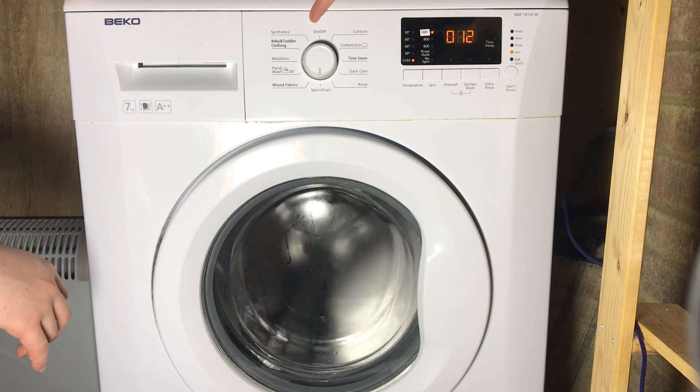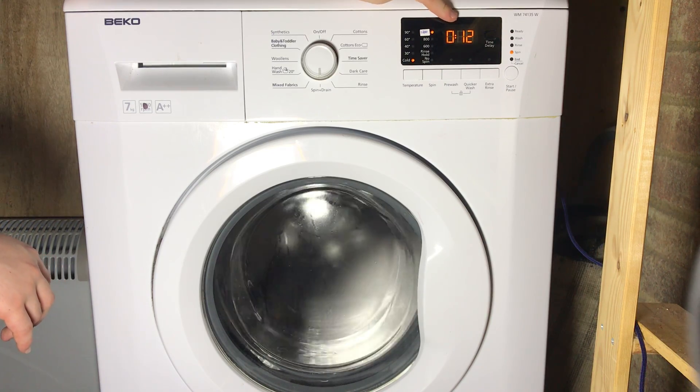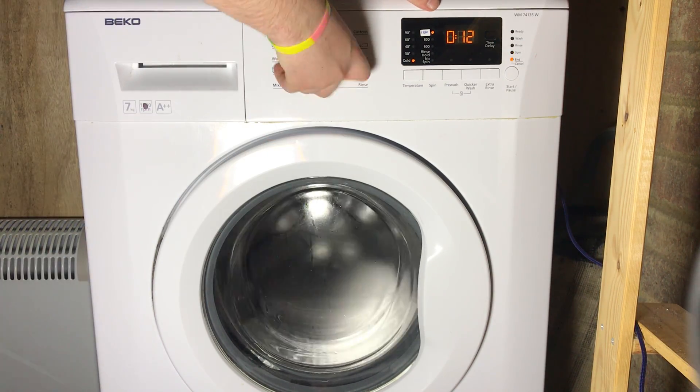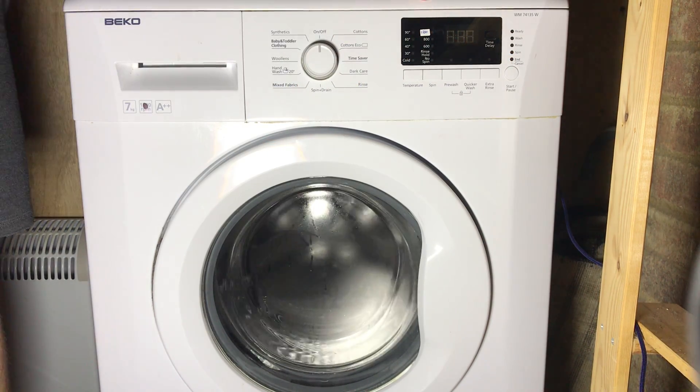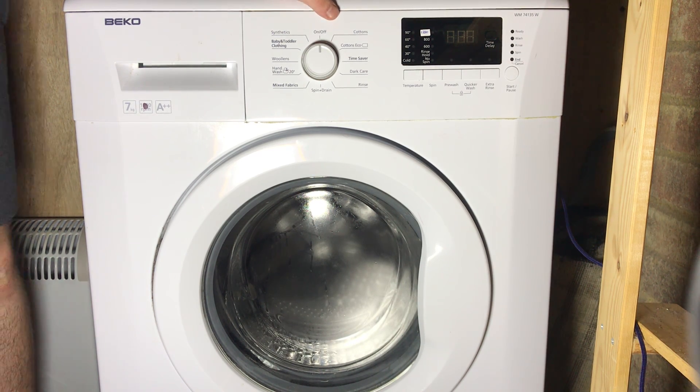Same with the service mode: even if you don't run it all the way through, as soon as you see that error message, you would have cleared it by default. Now I'm going to teach you what each of the error codes mean.